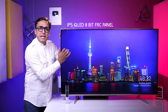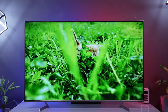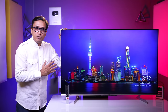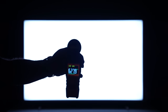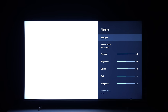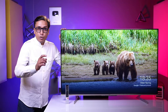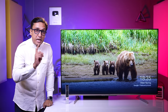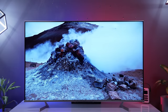You can see an IPS QLED panel — it is a fantastic panel. It gives you 10-bit color depth, but it is not a native 10-bit panel. The peak HDR brightness in this TV — when we tested backlight at 100% in temperature mode — is approximately 620 to 629 nits. This is the peak HDR brightness, which is the maximum panel brightness.